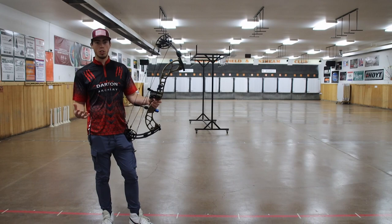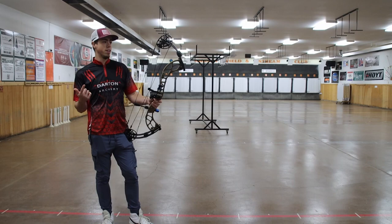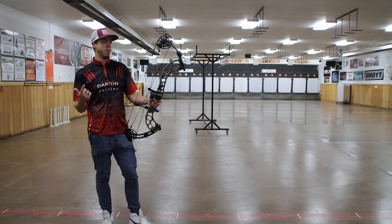So let's get some arrows to this thing so you guys can see how it looks when it shoots, how it sounds, and how it performs. I can tell you what — it performs well already, so let's give you guys a look.